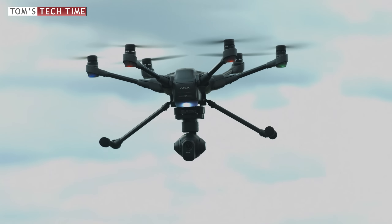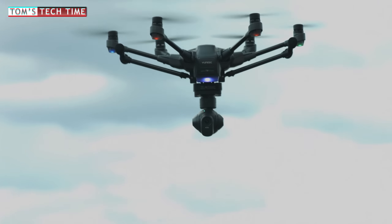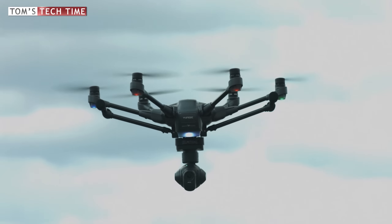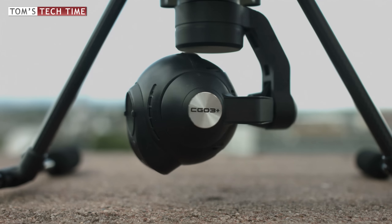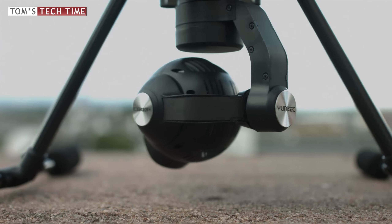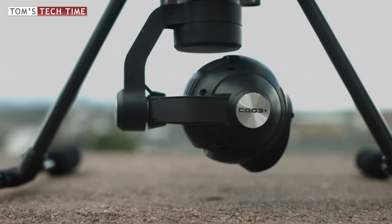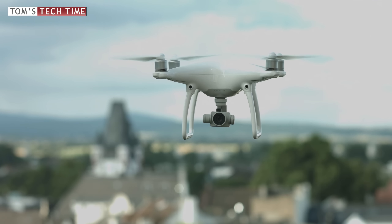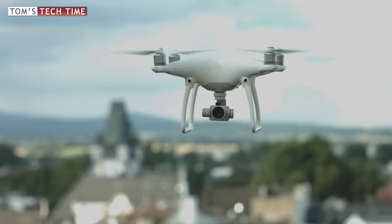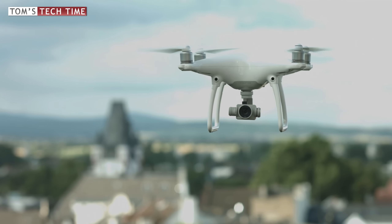Very striking and frequently advertised is the retractable landing gear, that's supposed to offer the camera a trouble-free view. Yuneec's second main purchasing argument is the 360-degree rotatable camera. Even though DJI's Phantom 4 is neither capable of folding up the landing gear nor can the pilot pan the camera, we can achieve the exact same camera view when using the inbuilt course lock mode. Later I will compare these two variants to find out which one works better on set.